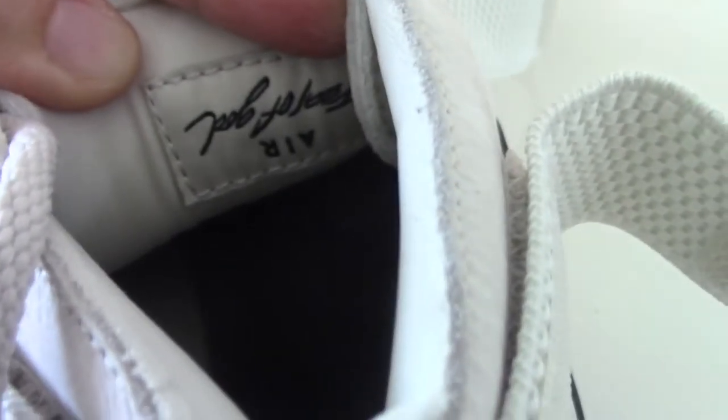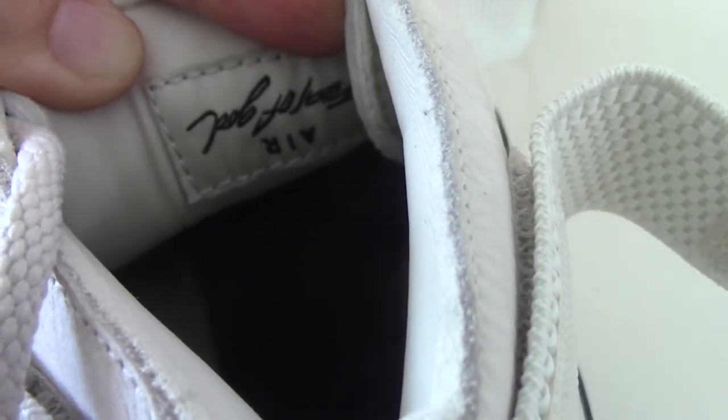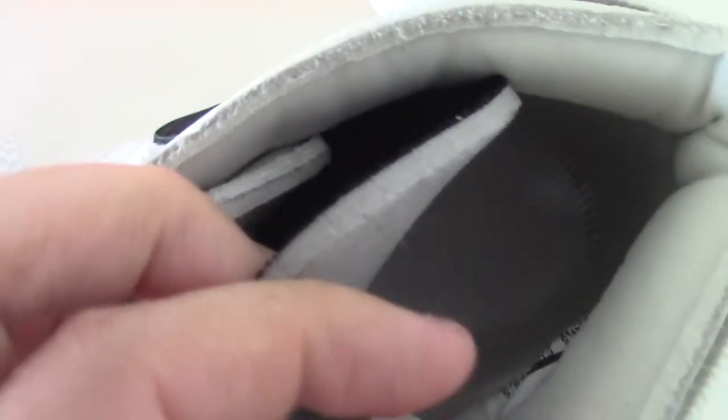The back side of the shoe tongue also has 'Air Fear of God' printed upside down, as you can see. On the inside, the stitching is white. The back side of the shoe tongue is gray in color. And about the side tag...